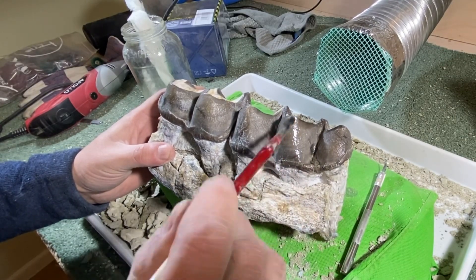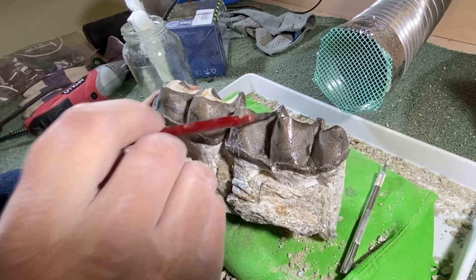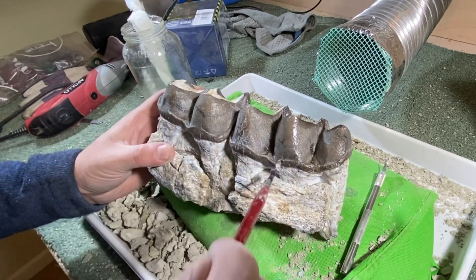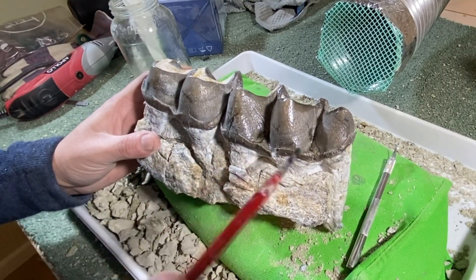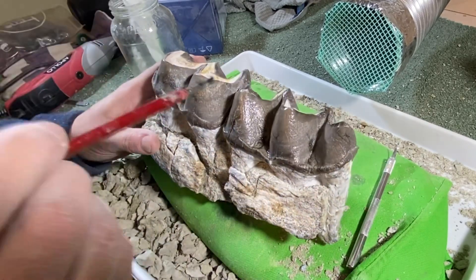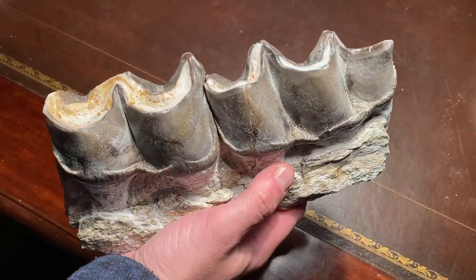To finish the fossil prep, I use Paraloid B72 diluted heavily with acetone — only three to four percent Paraloid B72. What that does is infiltrate all the little cracks and crevices throughout the crowns of the teeth, which can be fragile, and it really solidifies everything, giving the whole structure a huge amount of strength.